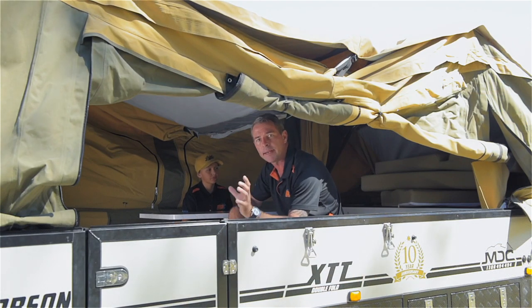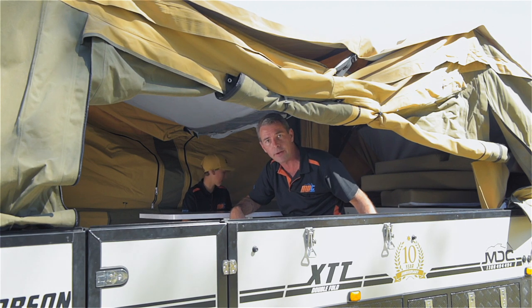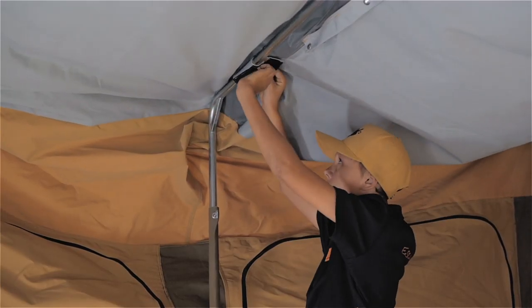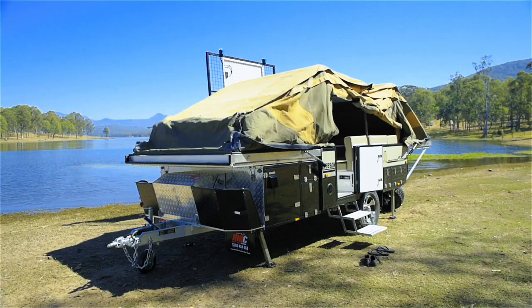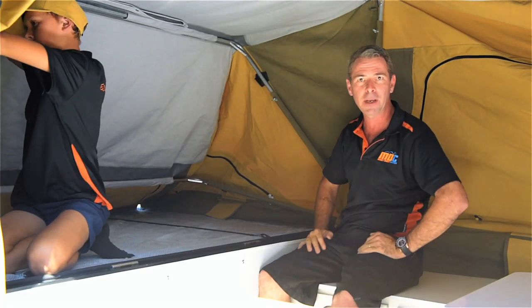Now we're inside the camper, ready to set up. First thing you're going to find is a tent bow lying on your couch area. Grab it, push it up into position on the roof — you'll find two Velcro pockets just above your head. Simply lock them into your Velcro pockets. The bar work's in position. Last thing to do before the tent's set up is push the bar work out. Undo your lock nut, push your bar work out until your canvas is tight but not too tight, then lock that in position and you're just about there.